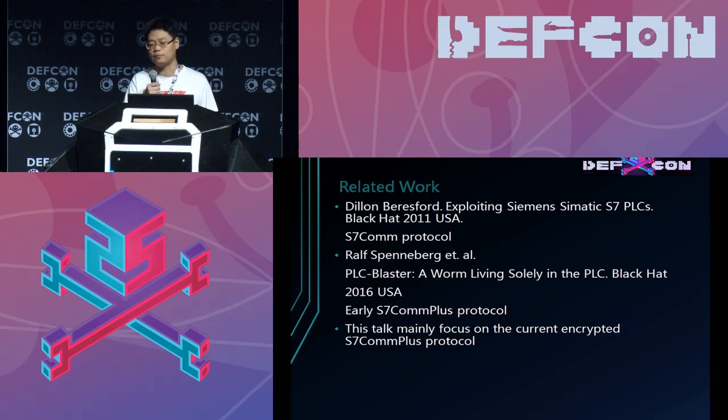This talk is mainly focused on the current version of the S7 COMPLUS, which is encrypted.